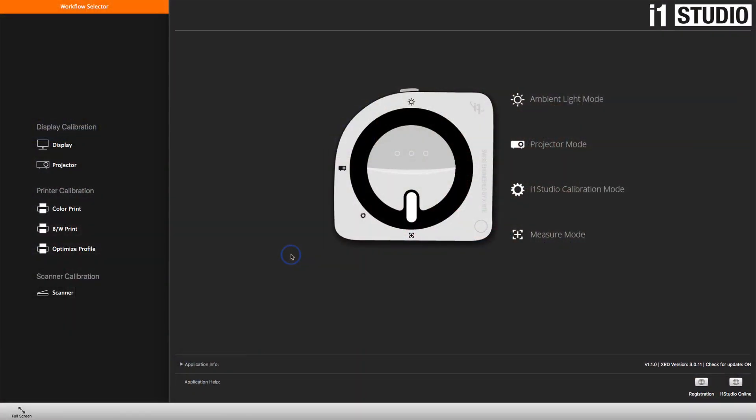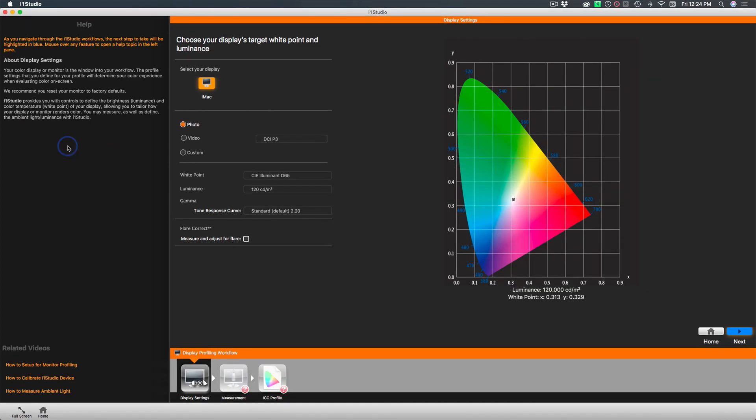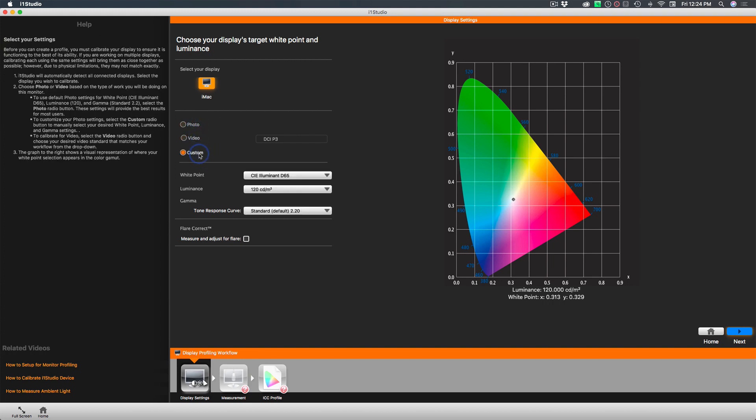You get the box of stuff, you download the software, and you get an interface that is very straightforward. On the left-hand side, you choose what you're going to calibrate. Then in the main part of the window, it walks you through all the different steps you need to do. We're going to do the display. The first choice we have is what we predominantly use our computer for — you've got choices of photo, video, or custom. You can set any of these the way you like.